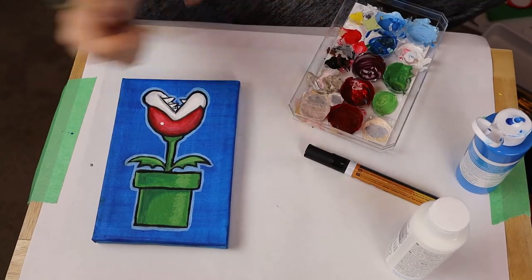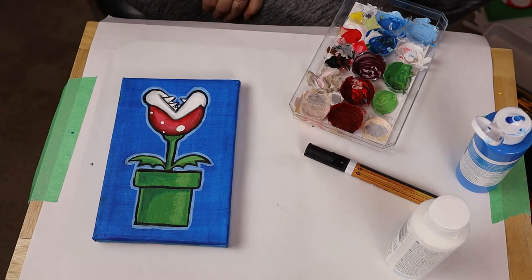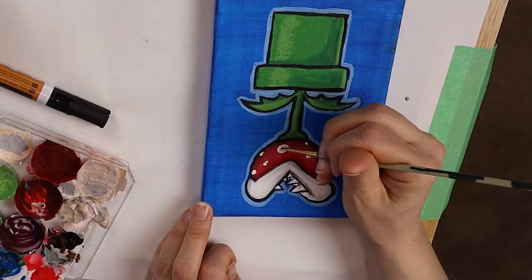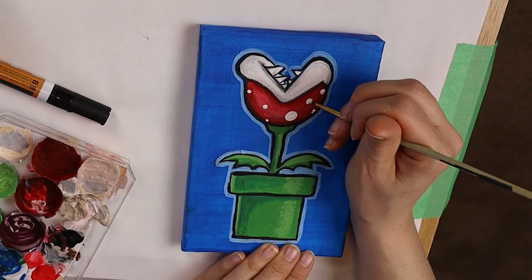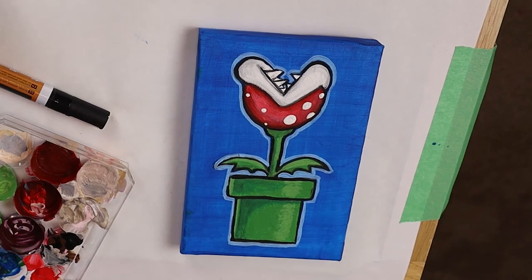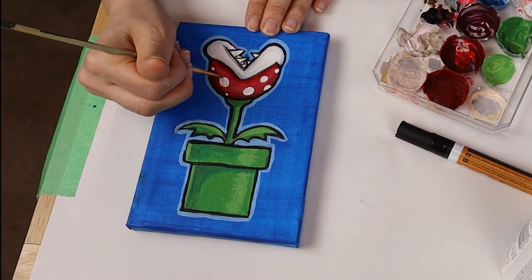Let's try and make those dots again. I'm going to use pure white and the back of my paint brush to pinpoint where I want each dot to lay on the head of the plant. Now slowly, I will make each dot bigger until they look exactly the way I want them.